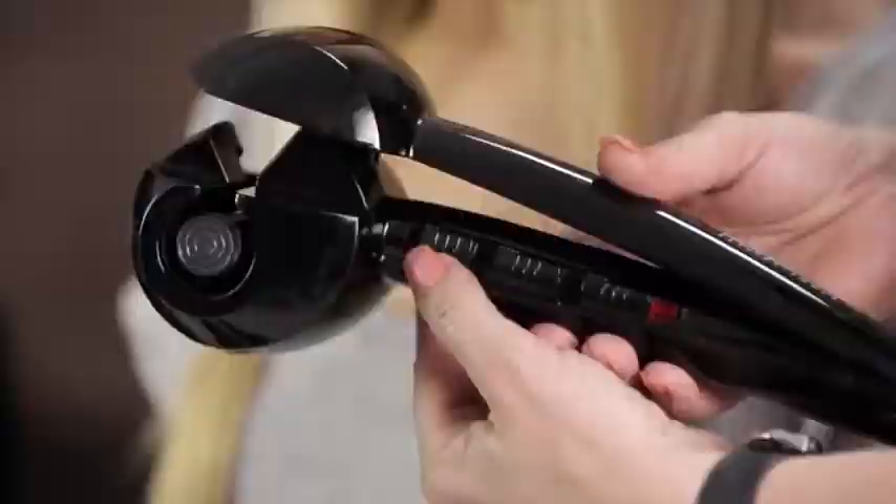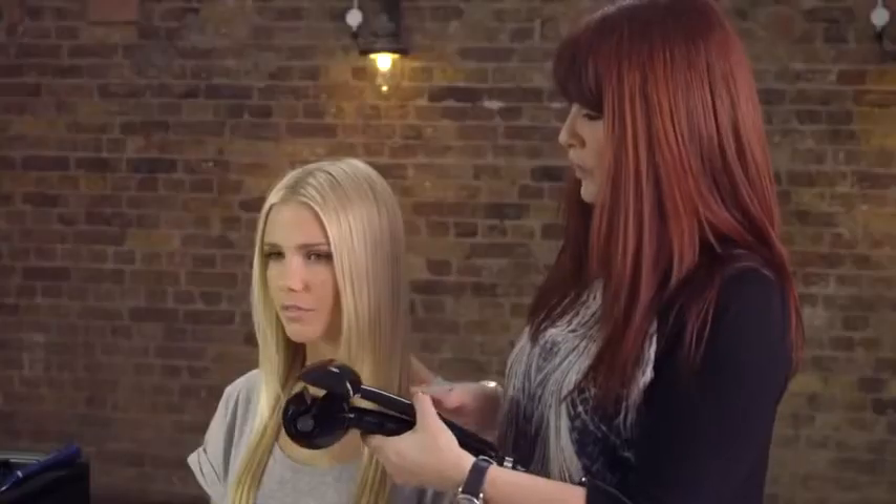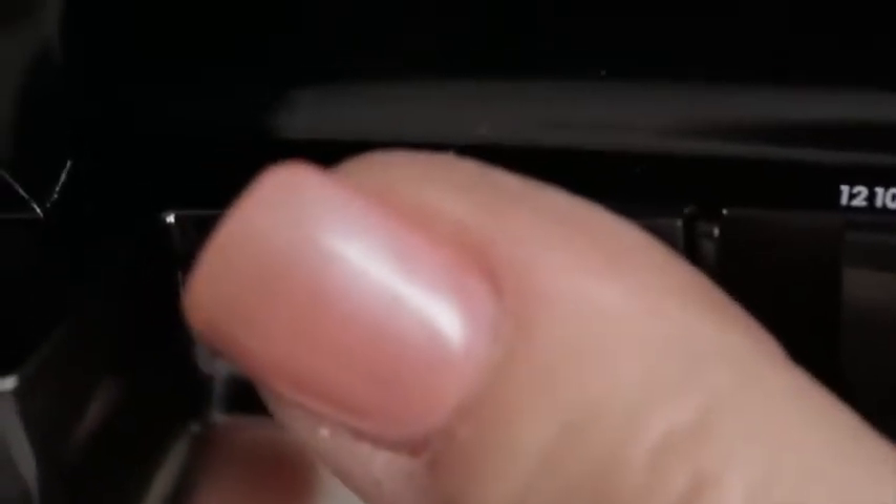The final button is a directional setting — this is about which direction the curl goes into. You've got a right-hand side going one direction, a left-hand side going the other, and you also have an A button. A means auto, so this product can give you a jumbled curl direction, alternating the direction each time you use it.